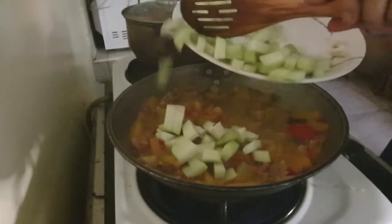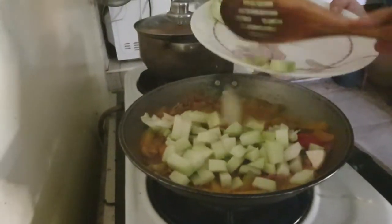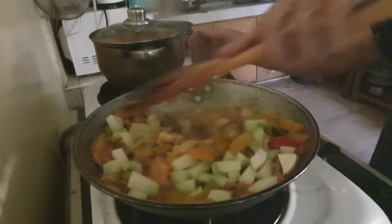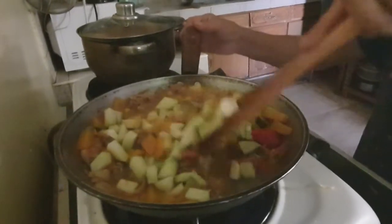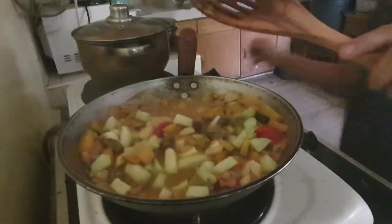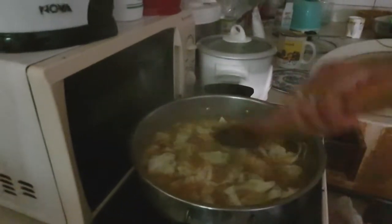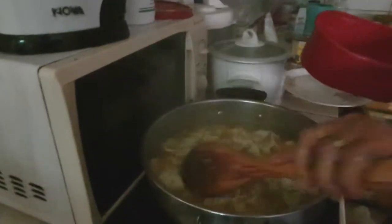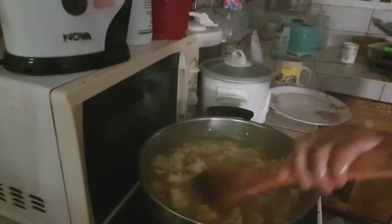Now we put our sayoti — I have lots of veggies. I'm going to transfer this to the electric stove because electricity is much cheaper than gas. We will now add our cabbage and add more salt. Let's wait a few more minutes to cook the cabbage.